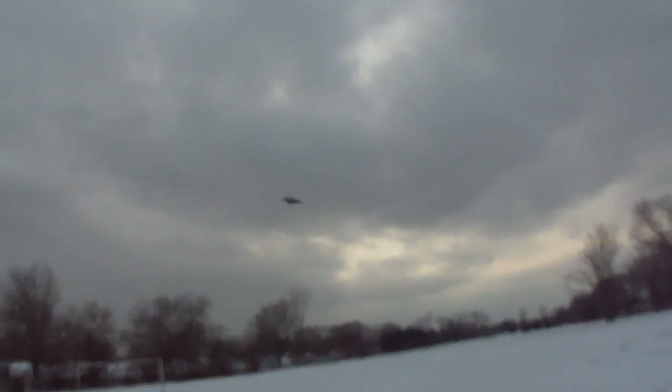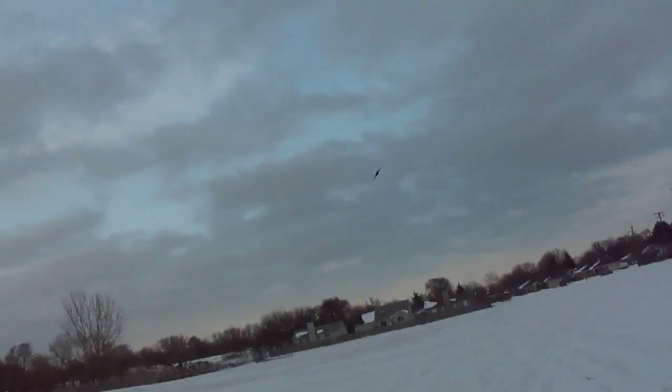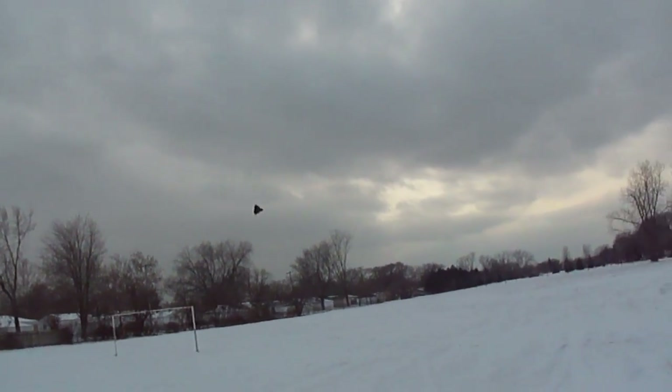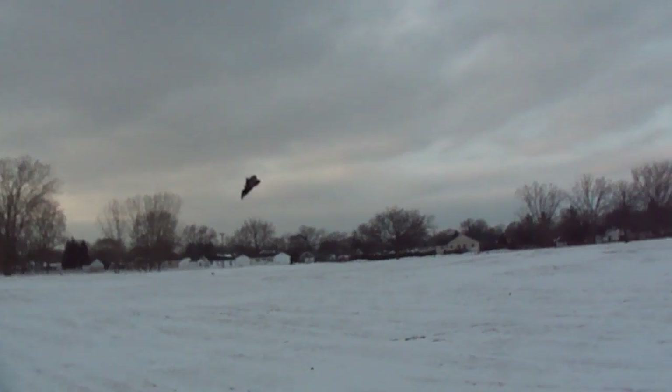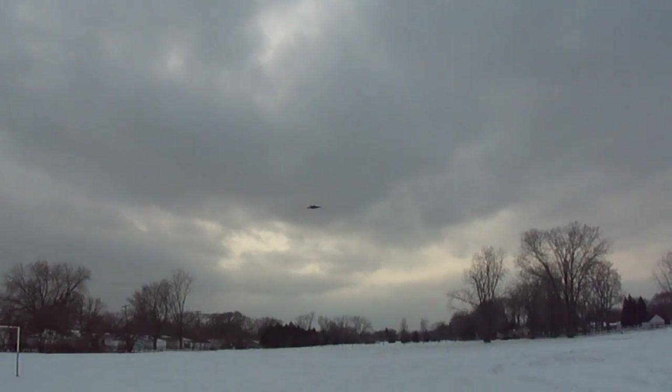All right, let's take her up. One nice flying jet. Let's take a look at you guys.